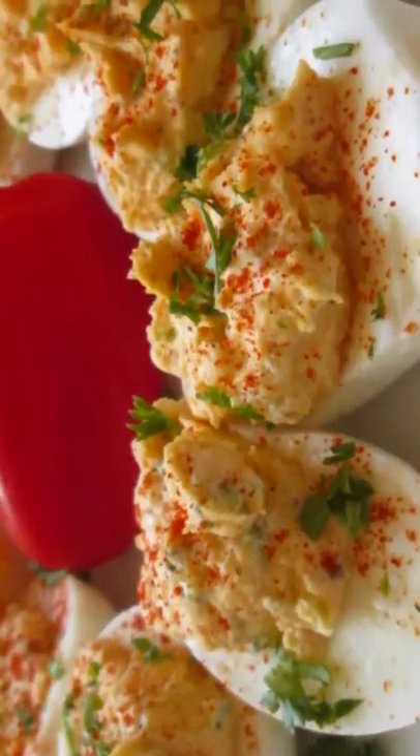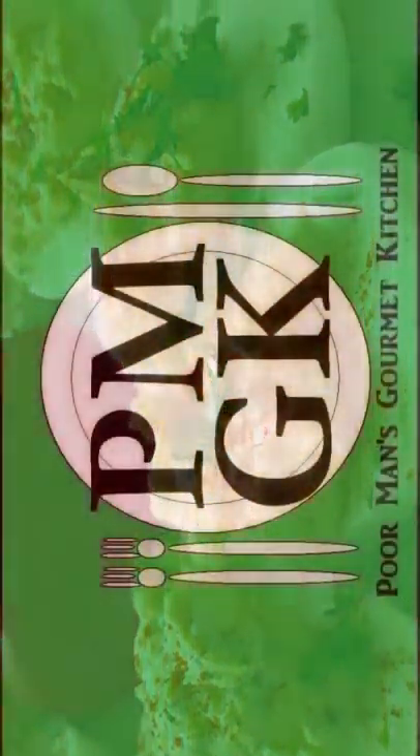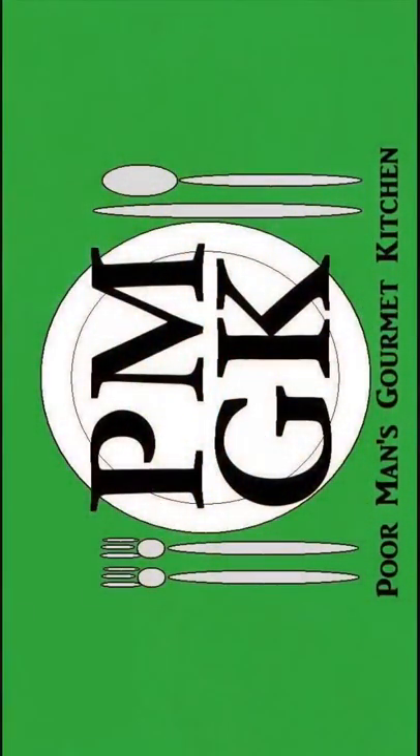Thank you for watching and be sure to stop by PoorMansGourmetKitchen.com for more recipes and exact ingredients.